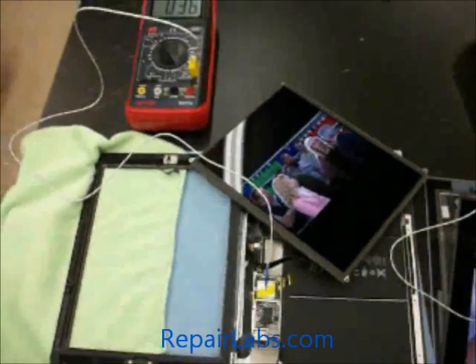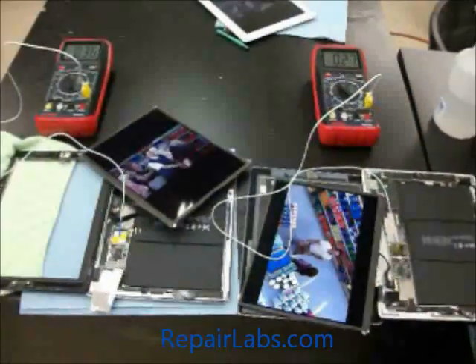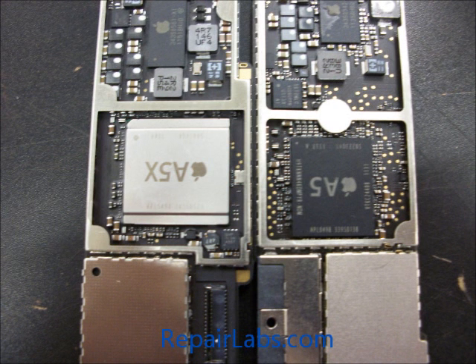We'll zoom in here and give you a better look at these two chips in general. Now we have a side-by-side comparison. This A5 chip is actually the iPad 2 and the A5X is the iPad 3. We believe the A5 is made of a ceramic material and the A5X is definitely aluminum or metallic.